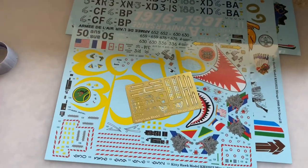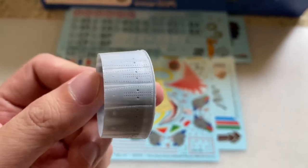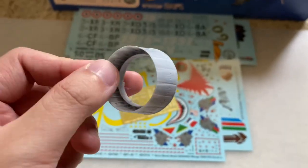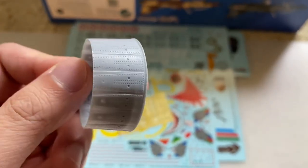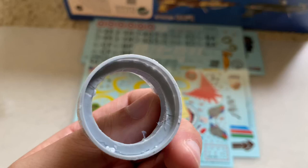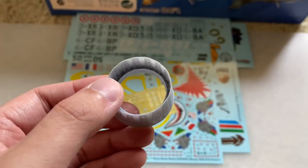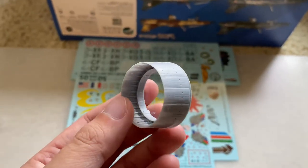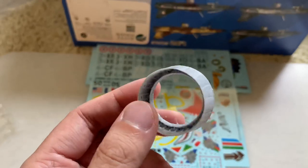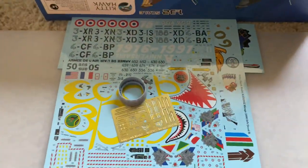Here's the aforementioned resin exhaust nozzle. Got some good detail on the inside there, nice recessed detail on the outside. It looks really nice. I'm sure other companies will come out with different versions of it, or even better versions than this, so keep your eyes out for that.